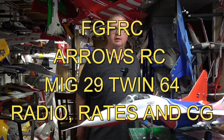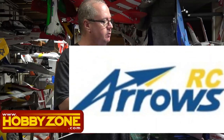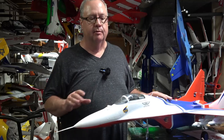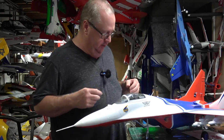Hello folks, this is Fat Guy Flies RC coming to you from the man cave. Big shoutout to HobbyZone for sending me the MiG-29 for review. This is going to be the radio setup and how to do forward programming using an AR631 Spektrum receiver.